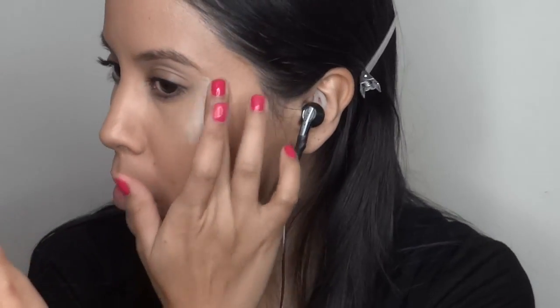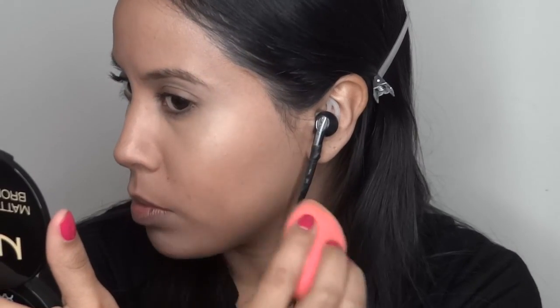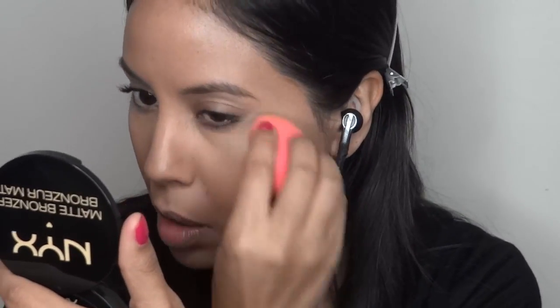I'm using Pearl from MAC, which is a cream color base. I'm going to use this as my transition and I'm not going to put a primer down right now, only because I'm not wearing it tonight or anything like that — but if I were I'd put on a primer because my eyelids get very oily.